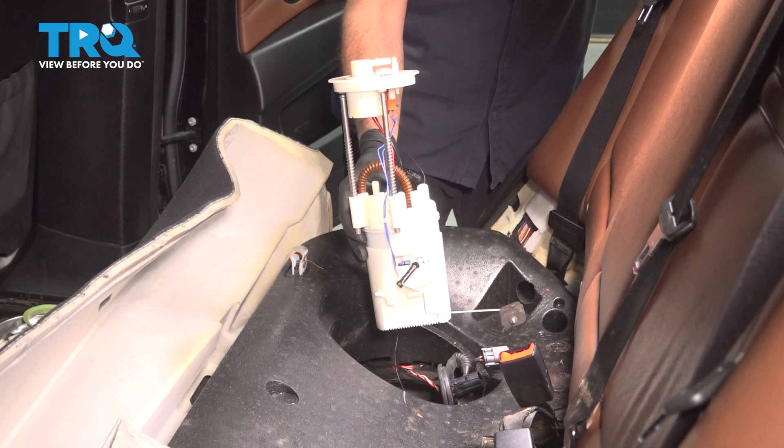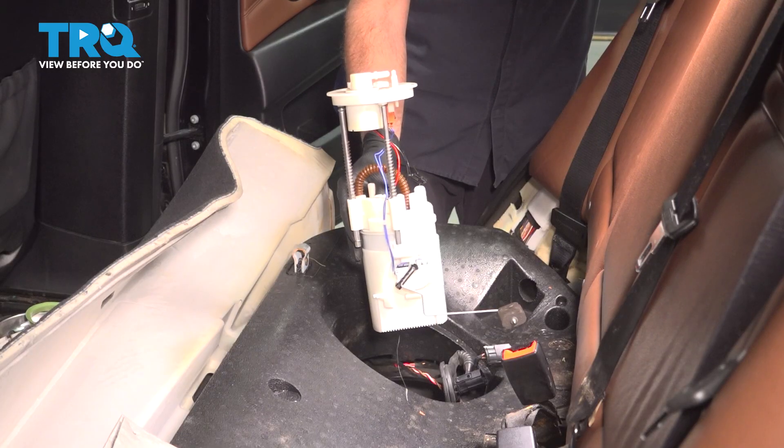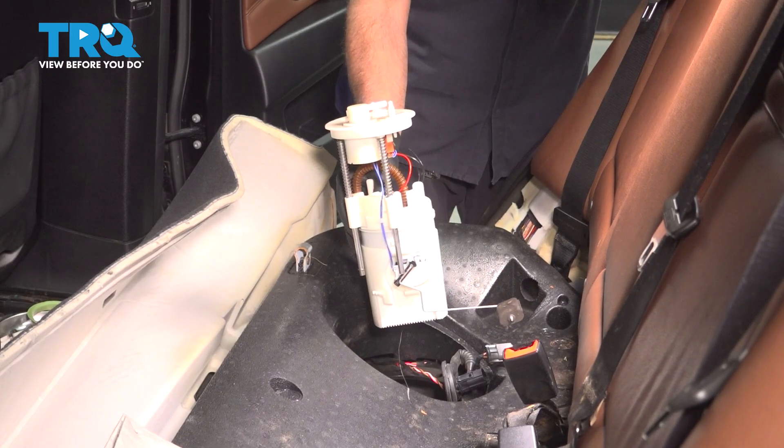In this video, I'm gonna show you how to replace the fuel pump on this BMW X5. This is gonna be located underneath the back seat on the passenger side. Let's get into it.